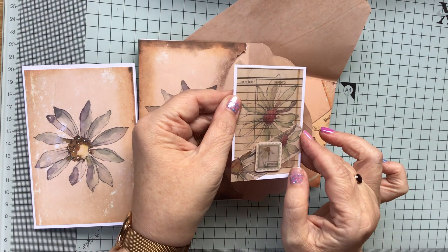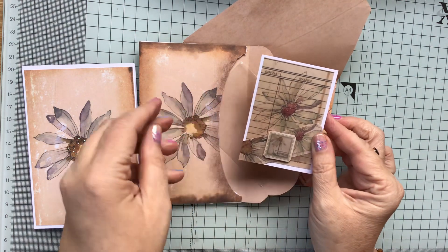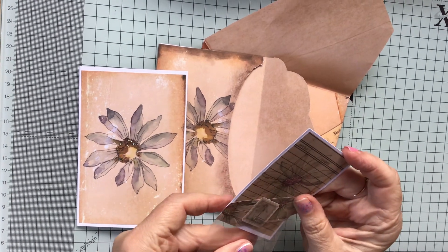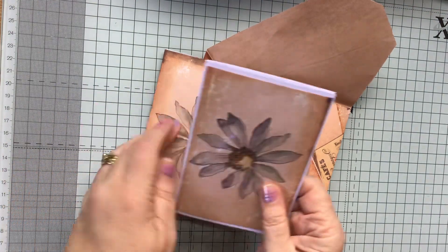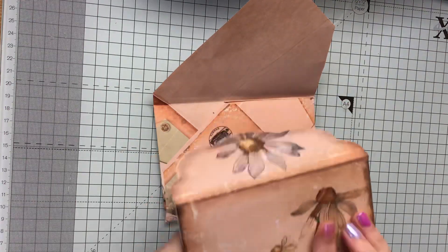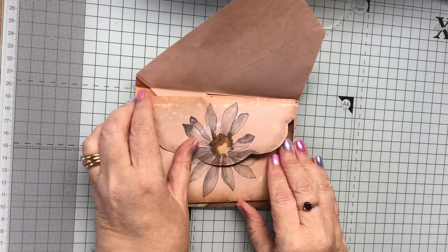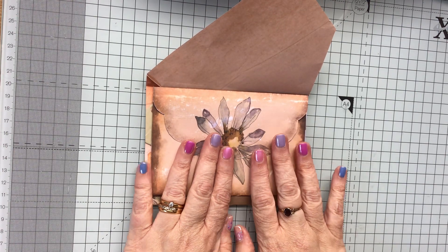Love it, absolutely love it. So I just love the images and the colours in the papers. So this is what I'm sending to Alex, a bullet for my snail mail. And by the time you see this, she will have received it, so you may have seen it on her channel. I'm not going to read out what I've put in the letter, but I just wanted to share that with you. So that's the image on that side, and then that's the wallet. So thank you so much for watching and I'll see you all again in the next video. Thank you. Bye.